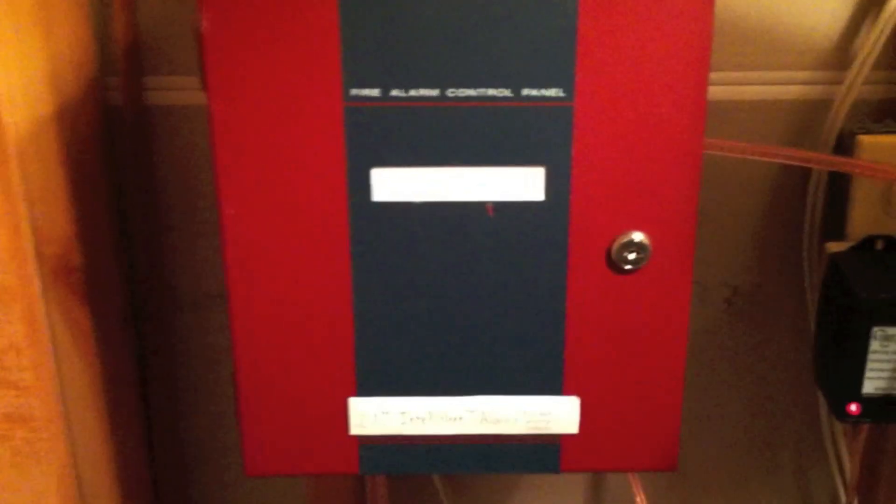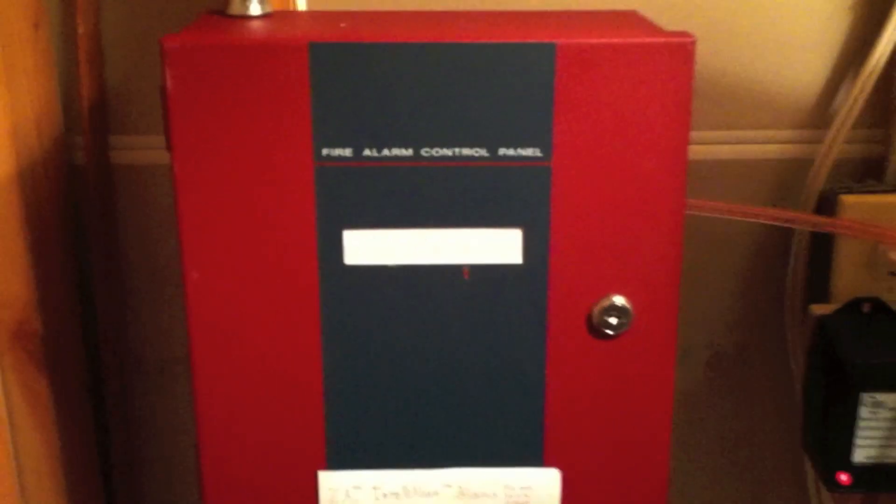As you can see, I now have the panel wall mounted and it's in the MP24 housing. As you can see, it says Intel Alert 6802, Intel Alert Alarms, Fire and Security products.